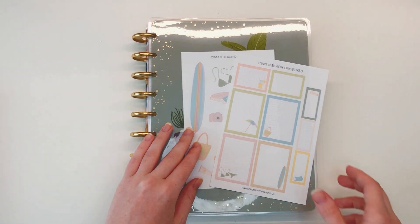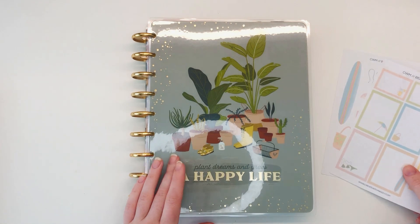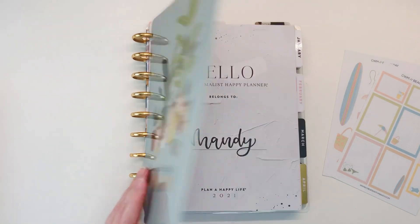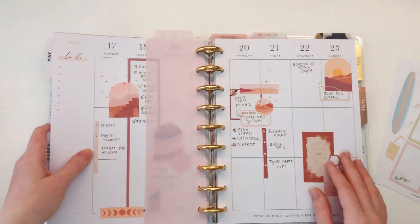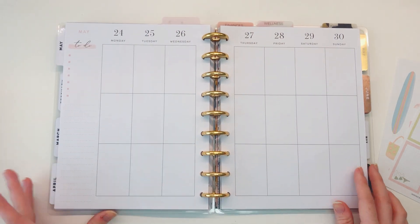I've got Honey here with me today - she's over to the side sniffing around making sure everything's all good for planning. Now she's actually watching me! Okay, so here we go, this is the week that I'm planning for.